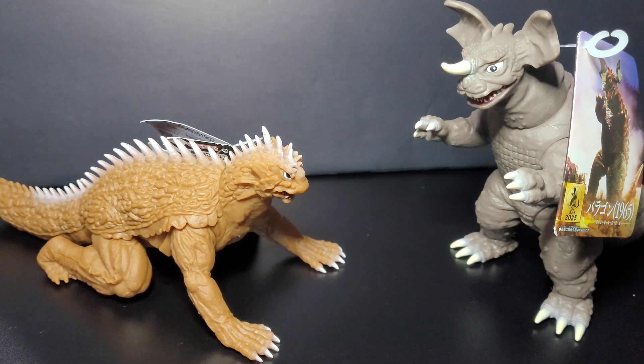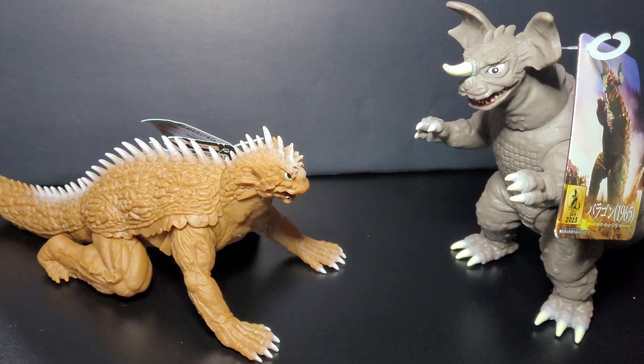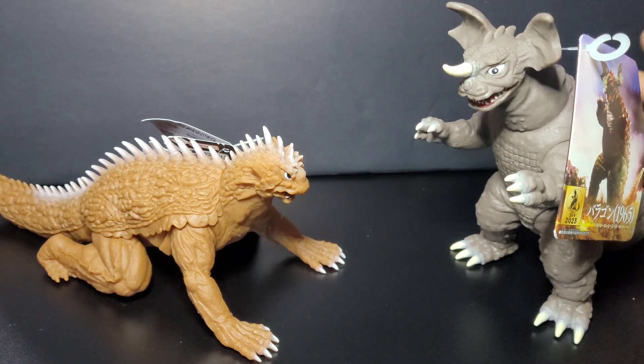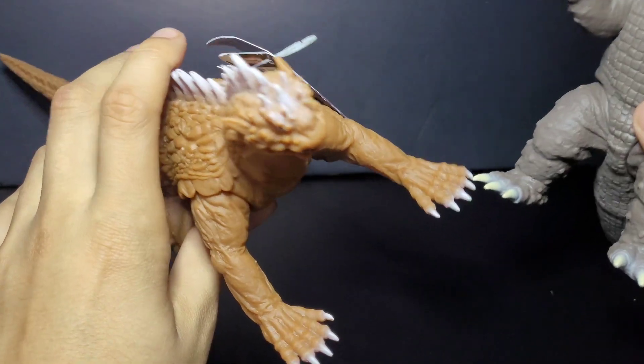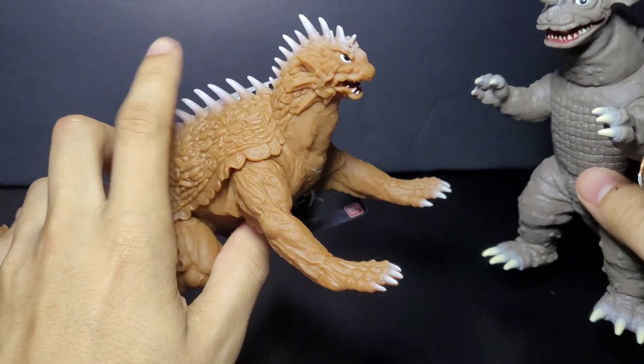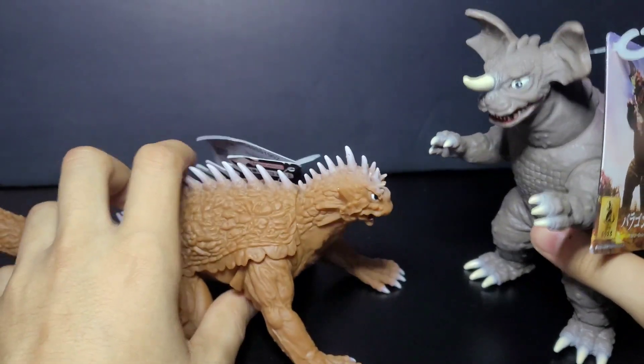Hey, what's going on my kaiju fans? This is BurningGodzilla Fan 1954 and we are back with a figure review. Today we're going to be doing a double figure review on the Movie Monster Series Varan and Baragon. I'm not going to take the tags off this video because I cannot find my scissors at the moment, but this is going to be a little quick review.